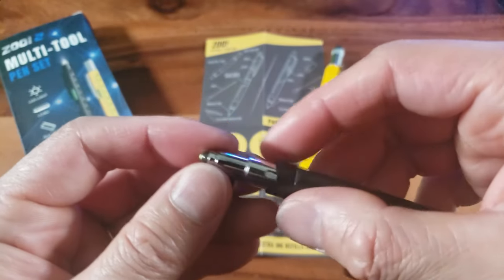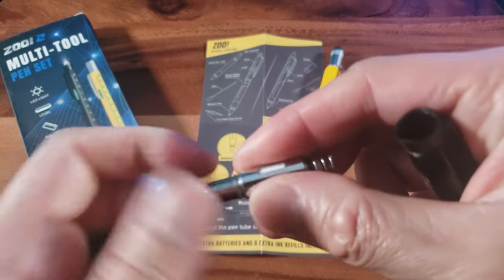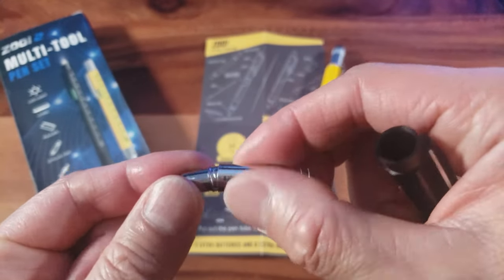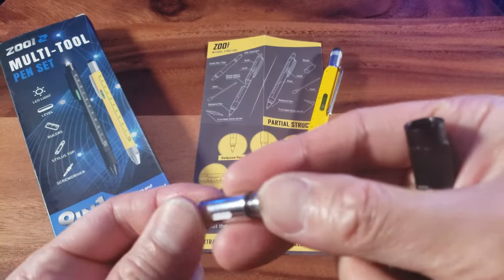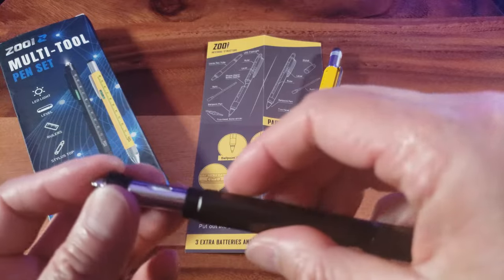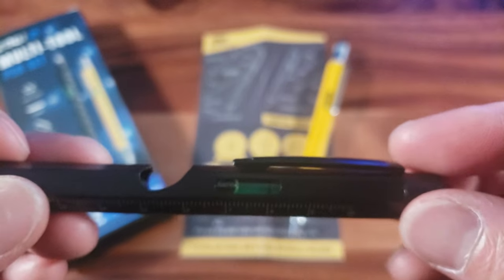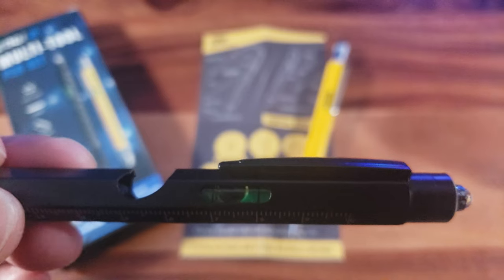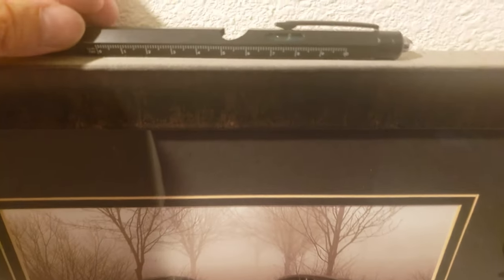When you unscrew the top, you can take this compartment out, and if you unscrew further, it reveals the battery compartment, which already has three LR41 batteries in it. You activate it with button pressure. And near the top, you'll see this bubble level, so you can use this as a level for hanging pictures — this looks pretty level to me!